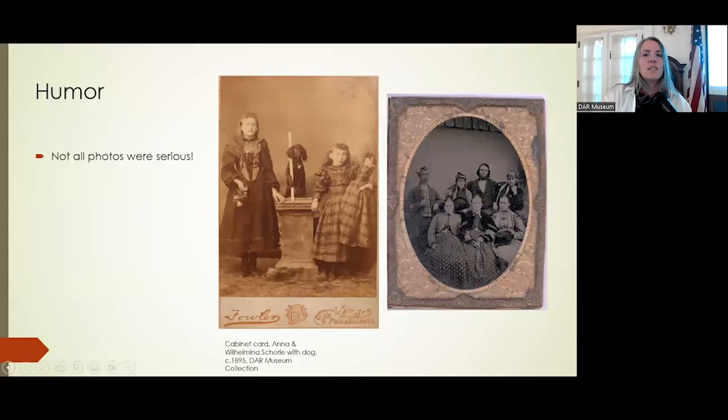In this other photograph, if you look closely, the men have the women's hats on and the women are holding the men's hats.